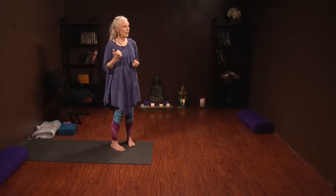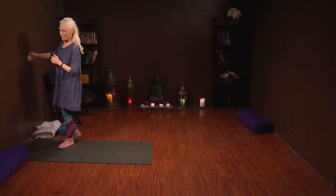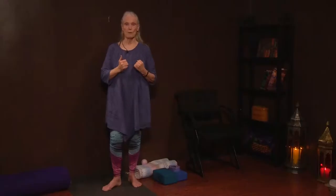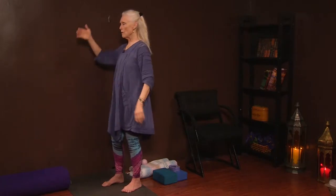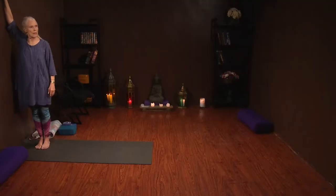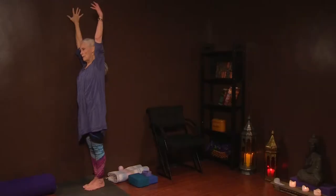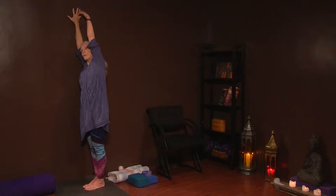I'm going to move over to the wall and show you something to open up the inner arms. Most of the time we're rounded forward, and the inner arm doesn't get much stretching. To stretch the inner arm, start with your body close to the wall and the hand up the wall. Spread your fingers and hug the wall with your hand, shoulder away from your ear. Now you can lift the left arm and lean to the right, stretching from your ankle and hip all the way up through the torso, looking up or down, left or right.